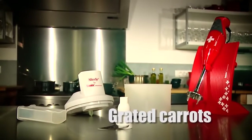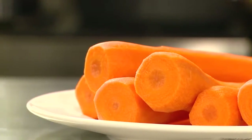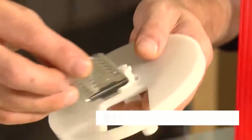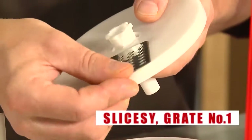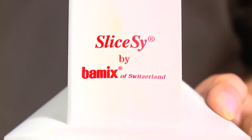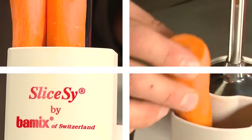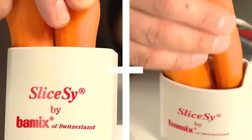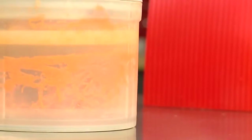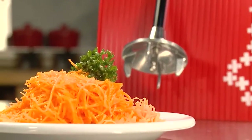No other machine allows you to grate carrots so smoothly. Peel the carrots. Fix grate number one in the discharge plate. Close the slice side by putting the top part on the bowl and attach the BAMICS on it. Activate your BAMICS at speed setting two and put the carrots in the charging chute. There's nothing left but to savor the grated carrots.